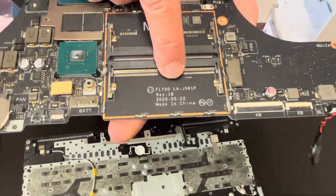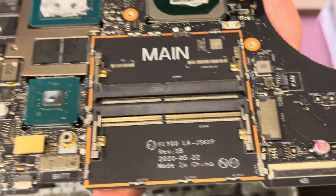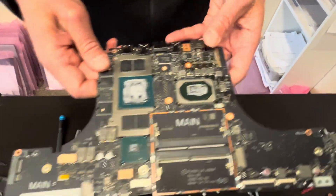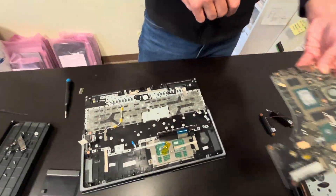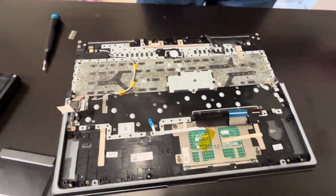Motherboard is out. That's the part number. The GPU and the CPU are soldered on the motherboard, so you cannot replace them individually. If that doesn't work, you have to replace the whole motherboard.